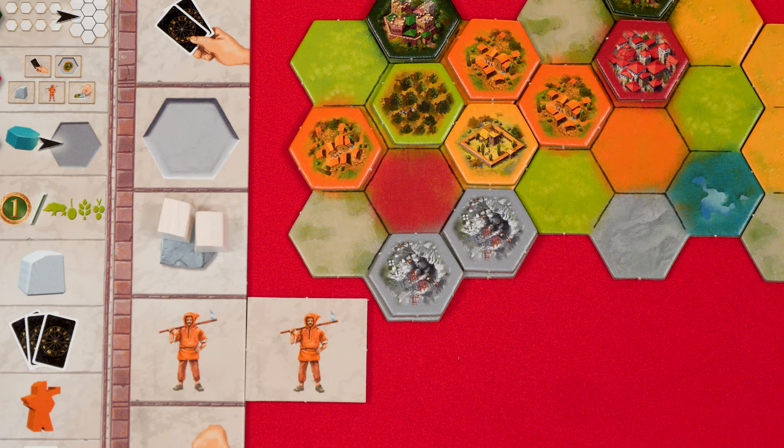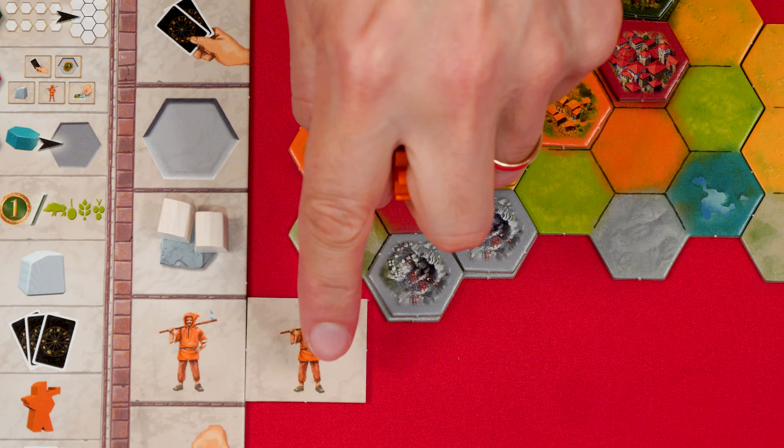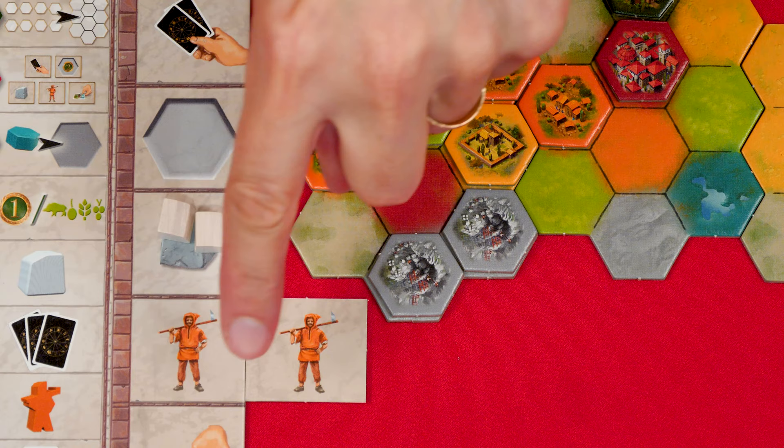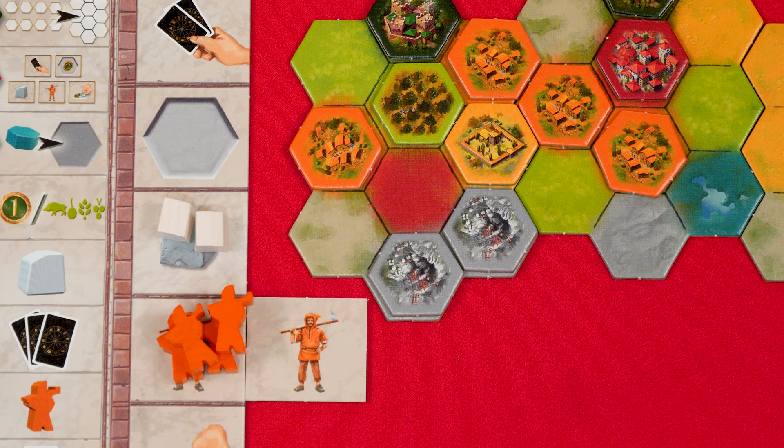This is an orange village tile and when you add one to your board you gain one worker piece. For each worker-bonus square tile you have, you gain one more worker when placing a village. So by placing a village with one such bonus tile you would actually gain two workers. Like marble, you can have any number of workers at a time, and placing another village later would gain you more.